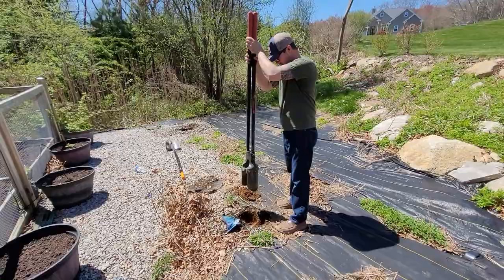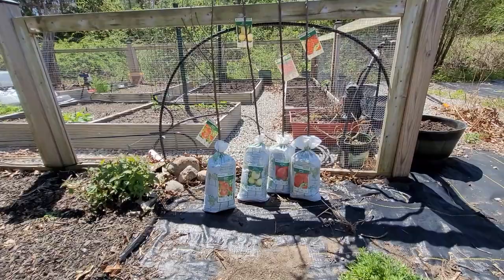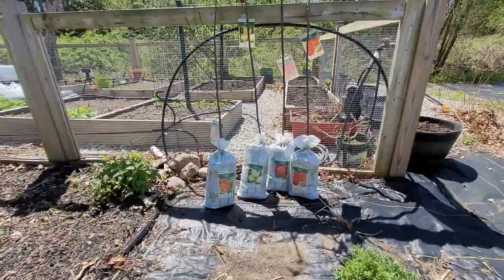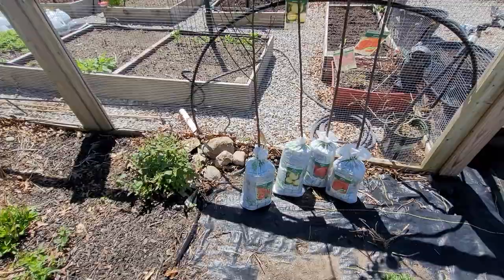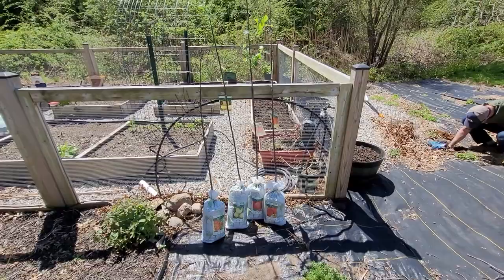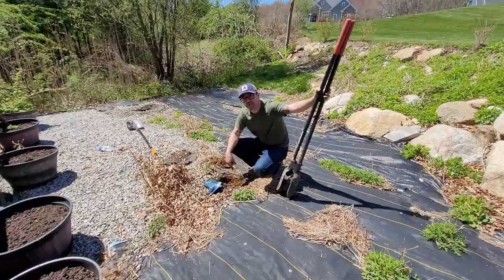My garden helper is on duty today helping me dig holes for our fruit trees. About a month ago I purchased some trees at Tractor Supply — I have three apple trees: a Honeycrisp, a Fuji, and a Golden Delicious, as well as a peach tree. The three apple trees still look pretty good and have signs of life — they're leafing out. The peach tree is a little questionable as to whether or not it's still alive. These are bare root trees, so I kept them in a cool spot in my garage, and today we're finally able to plant them out. It's a beautiful day, not too windy.